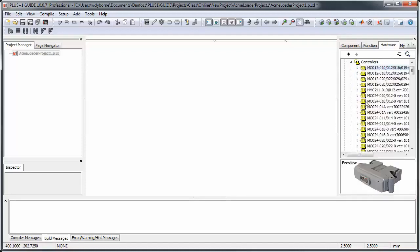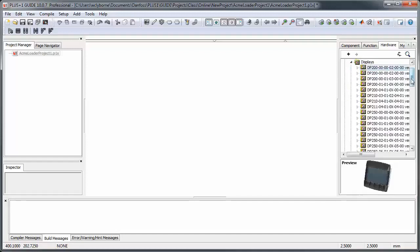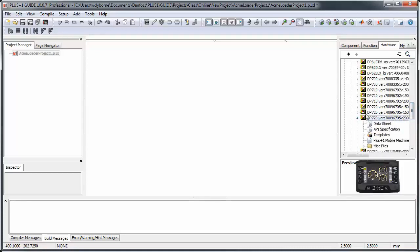Here, for example, we'll be creating an application for the DP 720, so we'll select that HWD from the Hardware tab. This will populate the project with the operating system for your hardware — this is the sys file that you now see in the project contents.